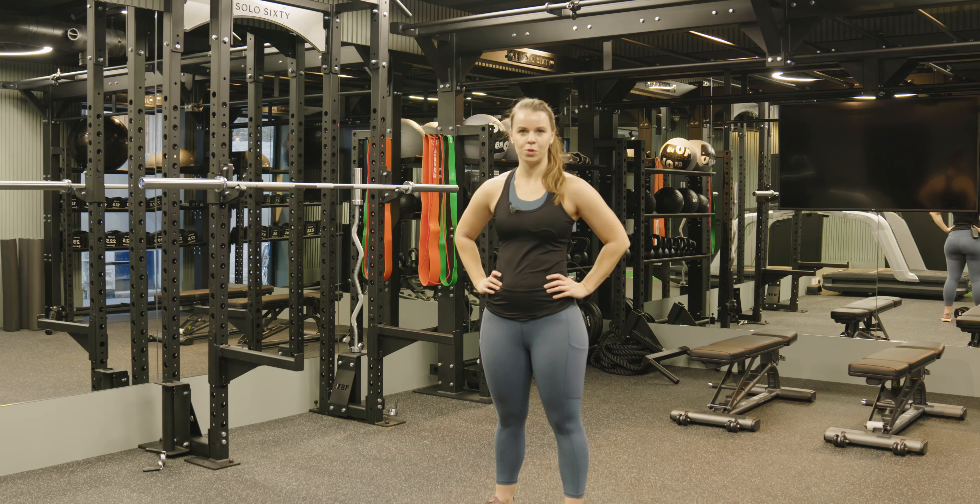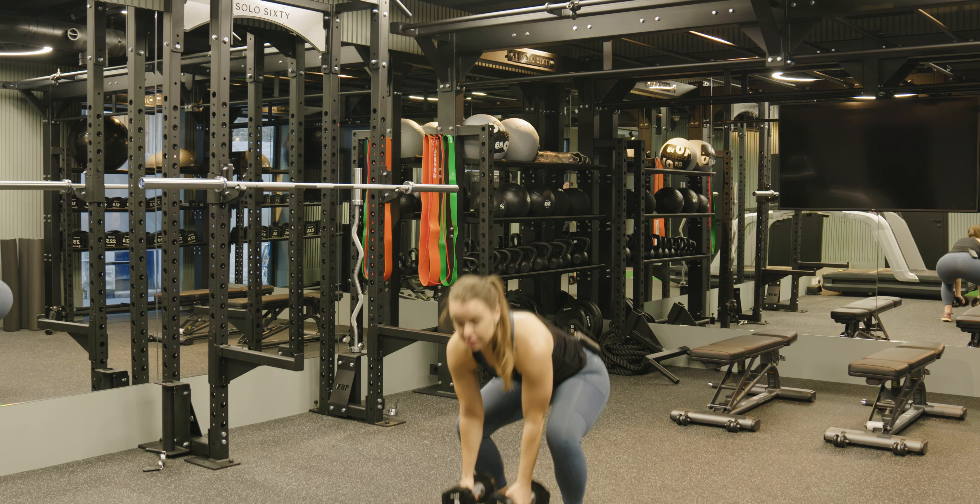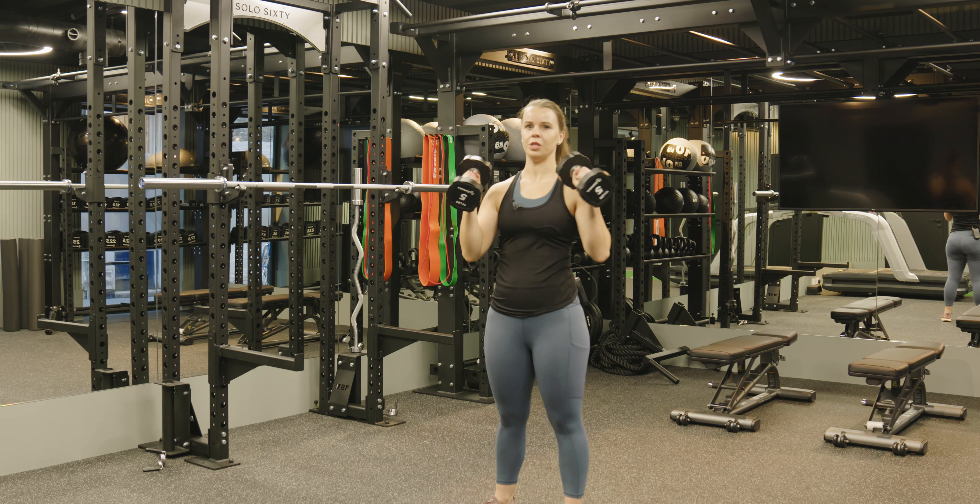Hi, I'm Suli and this is a Solo 60 stream induction of the standing shoulder press. For this exercise we will use two dumbbells.